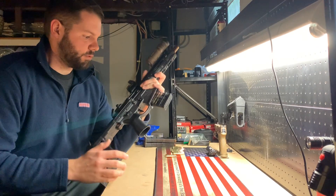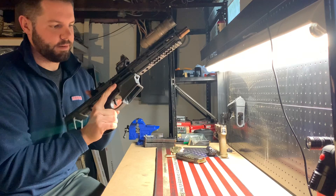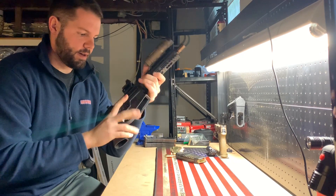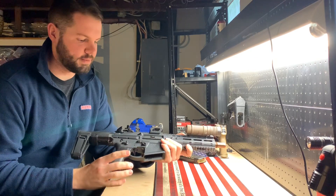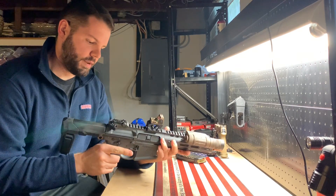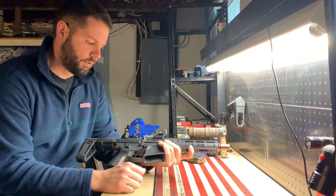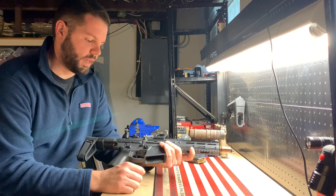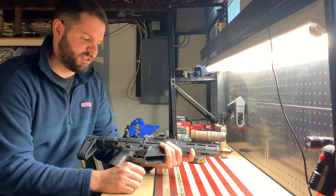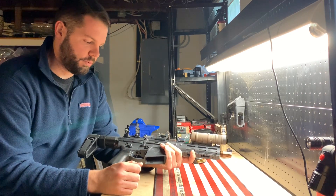Stock, it comes with a Geissele SDC trigger — awesome trigger. I've never experienced it before, but it's a two-stage trigger: after you get through the first stage it's just over a one-pound pull, so three to three-and-a-half pounds overall. Awesome trigger right out of the box.